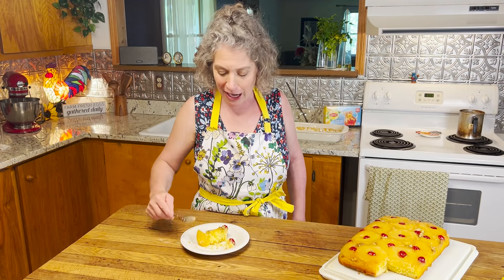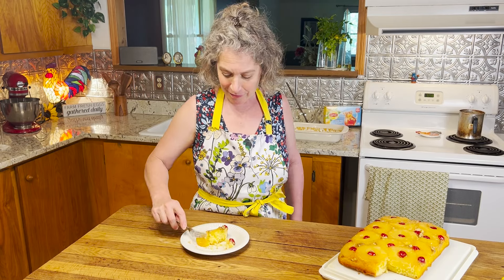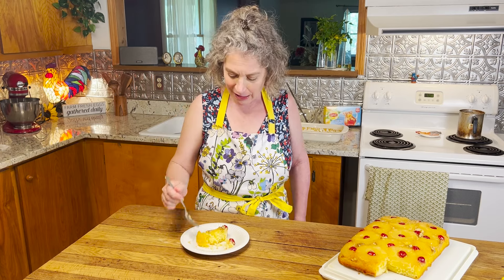Got all the flavor of made-from-scratch with the simplicity of a box of cake mix — I mean, come on now. Let's all go make some pineapple upside down cake. Hope you all have a great day and I'll see you in the kitchen real soon. Bye bye!